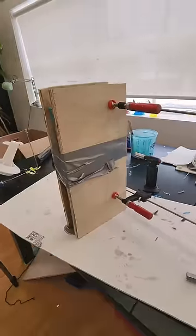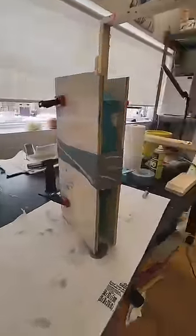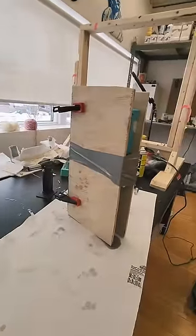Now, since the viscosity of this resin is very watery, I find it takes at least 48 hours for this to fully cure. So for the next two days, there's not much I can do here but wait.